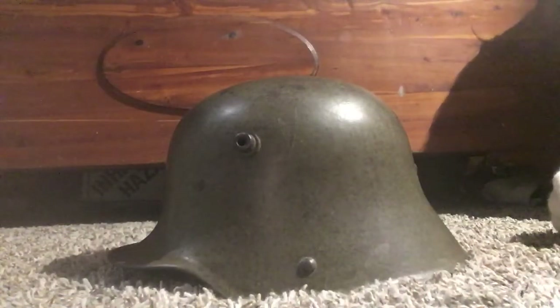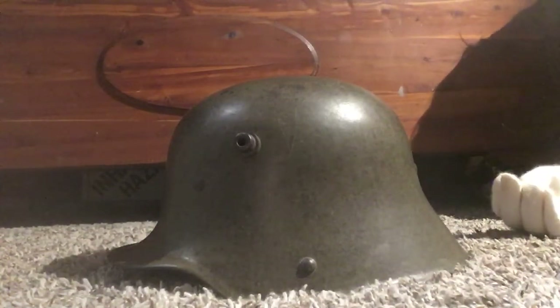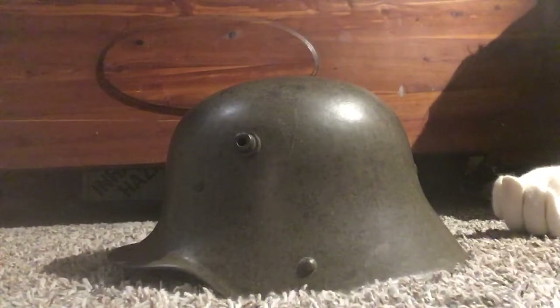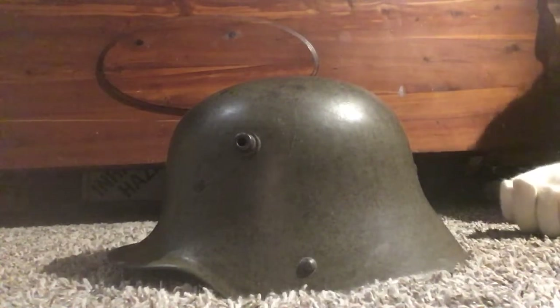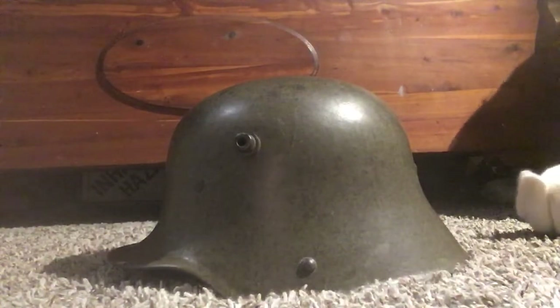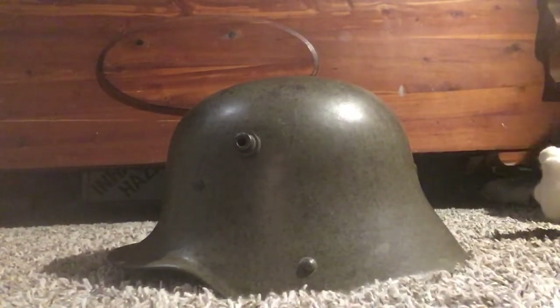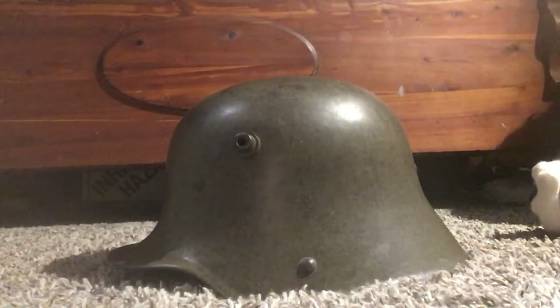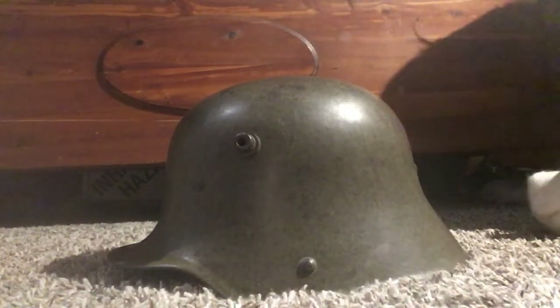This one was used by the Austrian border police after Austria and Hungary split up into separate countries. It was used to prevent Hungarian border hoppers from getting into Austria. It's kind of like the Berlin Wall, sort of — but with Austria. It wasn't quite as big a deal as the Berlin Wall, though.